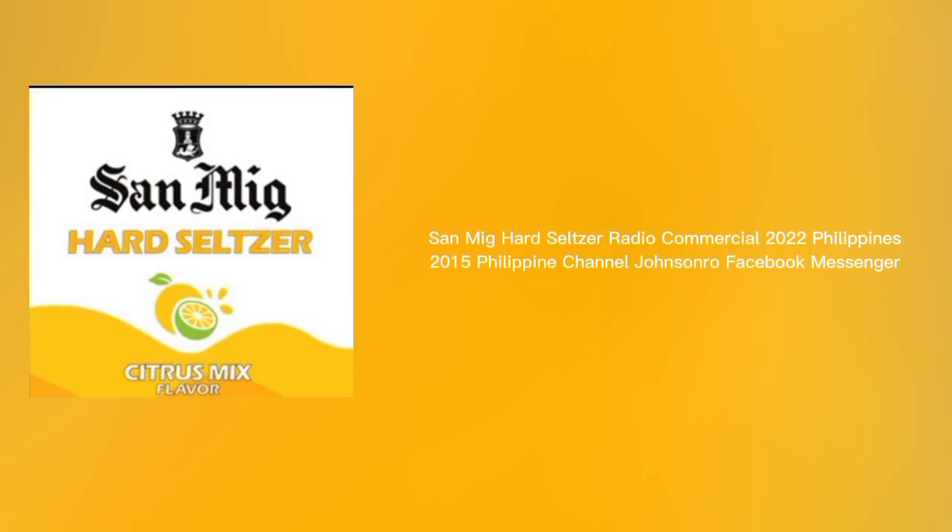Sometimes you just want a drink that's easy, convenient, with no fuss. Something... Discover Mew Sandmig Hard Seltzer. The new easy-to-drink citrus fusion, made from sparkling water.